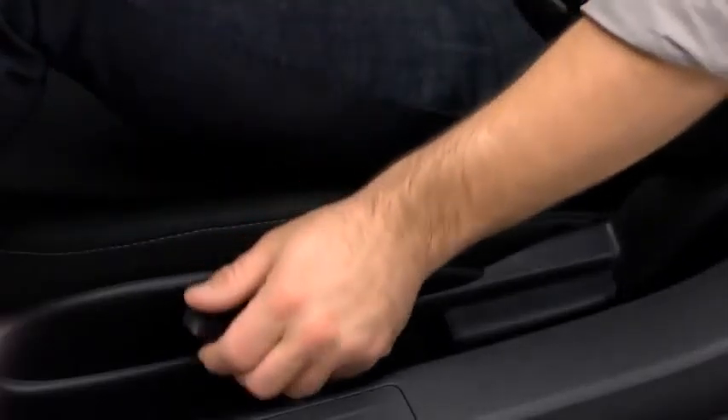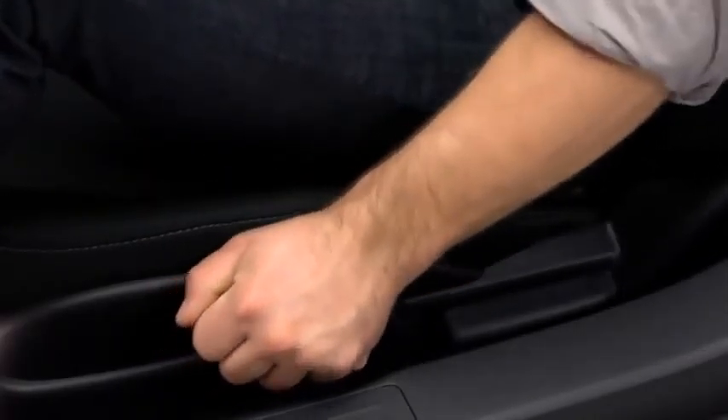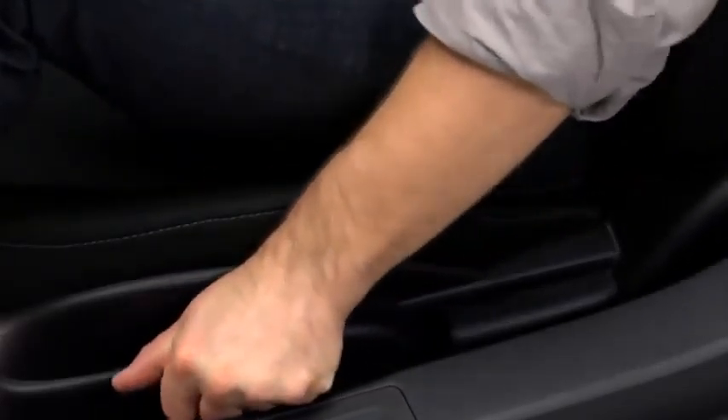To adjust the driver's seat height, pull the lever up repeatedly to raise the seat, or push the lever down repeatedly to lower the seat.